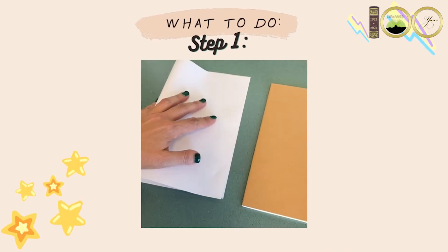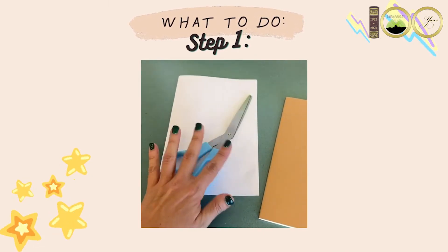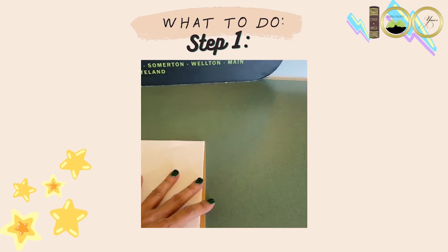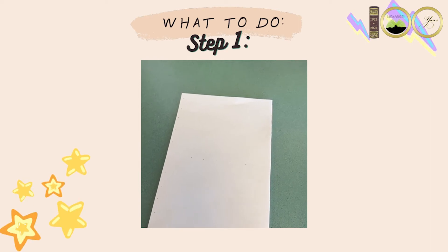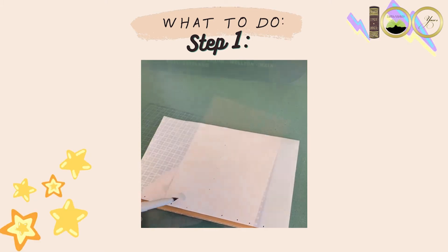First, cut the scratch paper to the size of your notebook, then decide on the design you would like to go with and sketch it out on your scratch paper. I knew I wanted a simple triangle design, so I just free-handed the dots where I knew I would end up punching through.